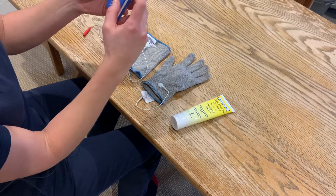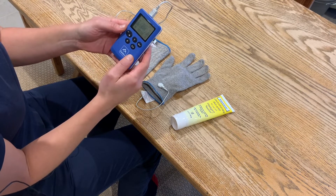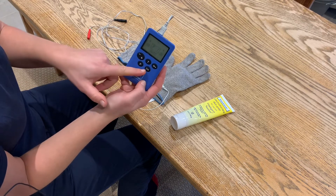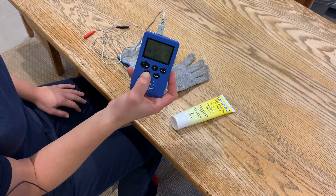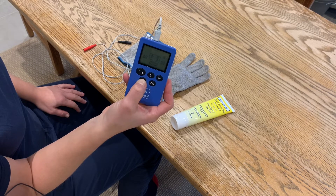Next step: switch on your device and we're going to scroll through to the program we want. Press CH until A flashes, then scroll through until you get to program 14.